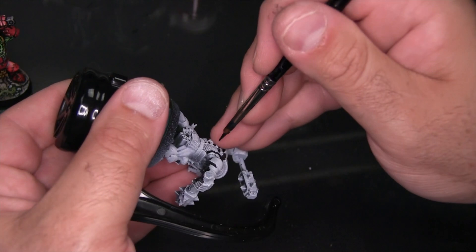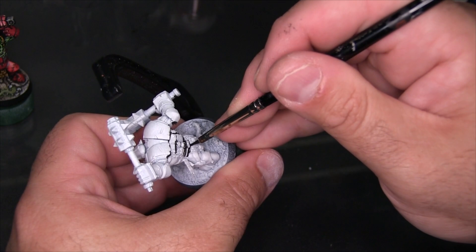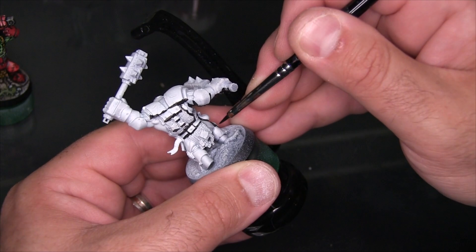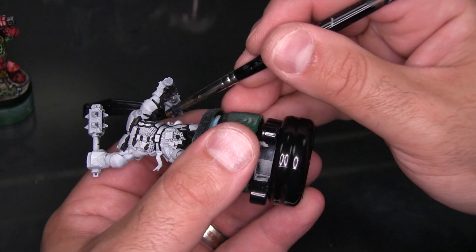My first step as I'm creating all of the black ink detail is to just go around the model and basically outline anything that's a big sculpted detail — creating black outlines, isolating one part of the model from its neighbors. You can see I've outlined the belt, which helps separate it from the armor, from his chain mail and so on. Now I'm doing the same thing under the arm, where there's a separation between the armor and his skin.